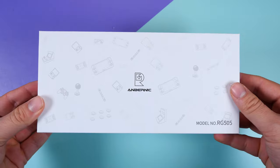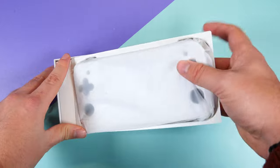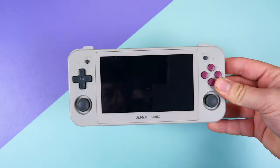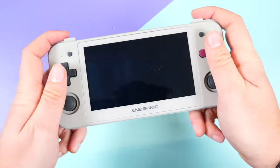First of all, you'll notice that Anbernic has updated their packaging — it's slimmer and you'll no longer get a wall socket included. Instead, it's just the handheld, a cable, manuals, and an added screen protector. My first impressions pulling it out of the box were that it feels very light for a handheld of this size, and when I shake it there's a lot of buttons rattling and overall clutter. When something is oddly light and sounds like a cereal box, in my mind it just screams low quality.